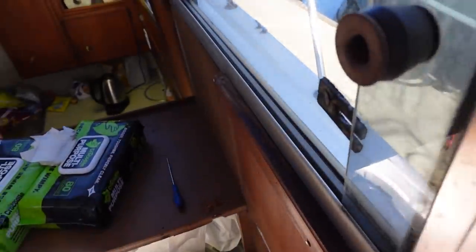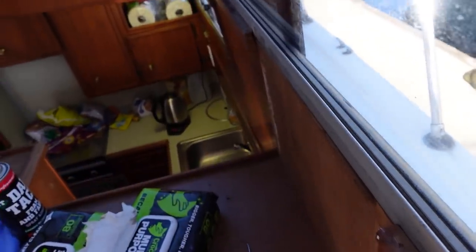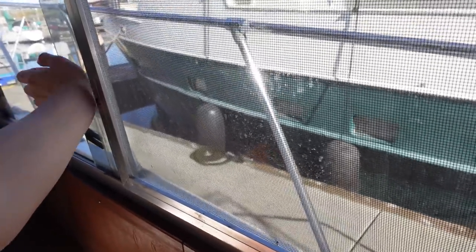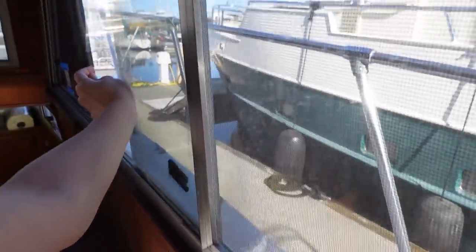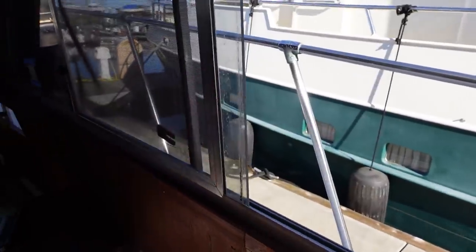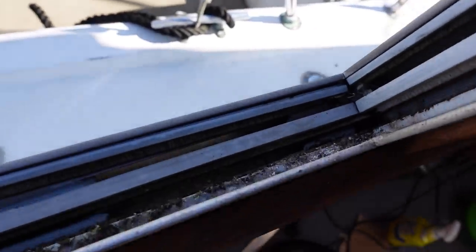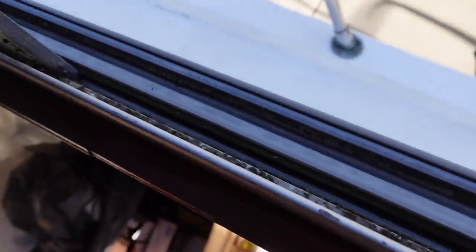Now that the track is a little bit more cleaned up, I can actually open this window — it's still a little bit difficult and the knob's a little bit broken. I've never been able to open this before. Look at that — new window. It probably could use a good clean on the side of this track too, so I'll do that next.